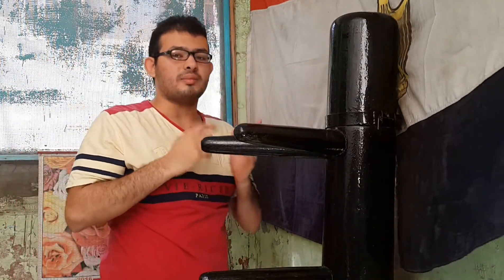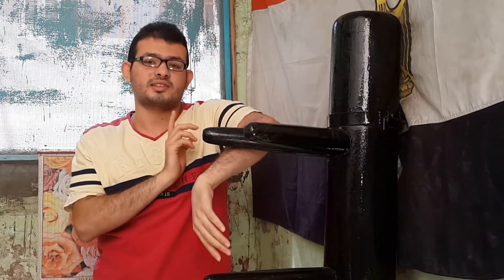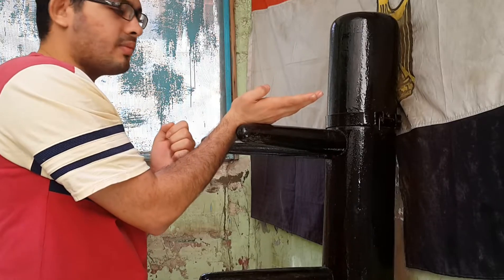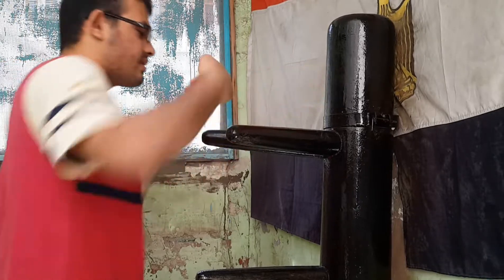طب إيه لازمتهم دول؟ لما حد يجي يديك لقمة مستقيمة، هتبقى لقمته بالشكل ده وانت كده صديتها، وفي نفس الوقت هتحفز على وداية السنتر لاي. لو طلع لقمة تانية ممكن برضو تصدهاله بالطان صوت وتروح تضرب لقمة. طب لو من الناحية التانية، تحول له بالطان صوت وهكذا.